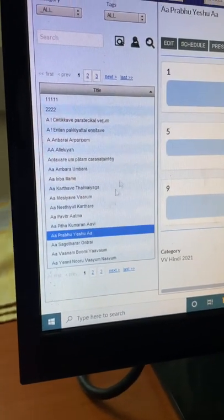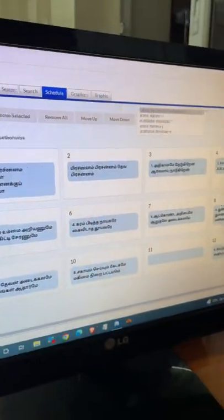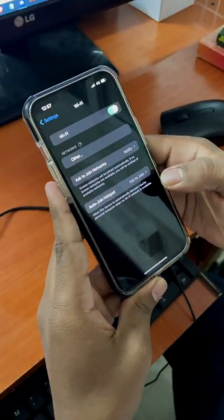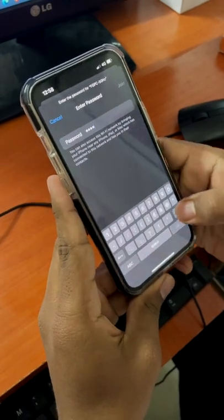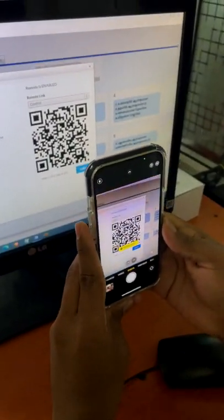We click the schedule button and go to the schedule tab. We are going to connect to the local network with Wi-Fi. We are going to scan the remote option — we are going to scan the VerseView.